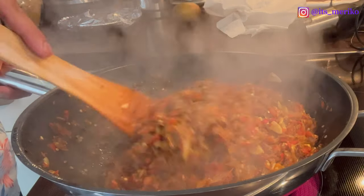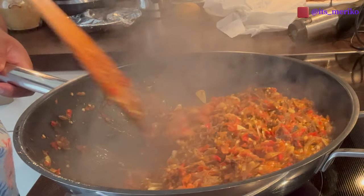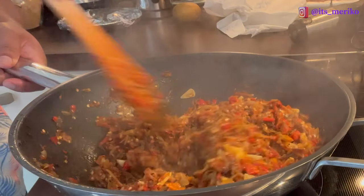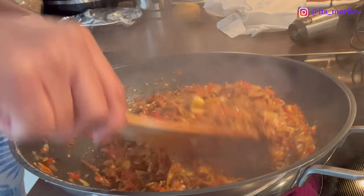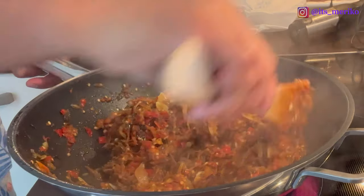Ini udah tahap akhir. Aku bakal masak terus sampai si airnya — air dari tomatnya ini habis ya. Kita akan aduk-aduk terus seperti ini sampai dia benar-benar kering dan nggak ada airnya. Jadi disimpan bisa awet. Setelah ini nanti aku bakal taruh di gelas dan aku mau simpan buat persediaan.